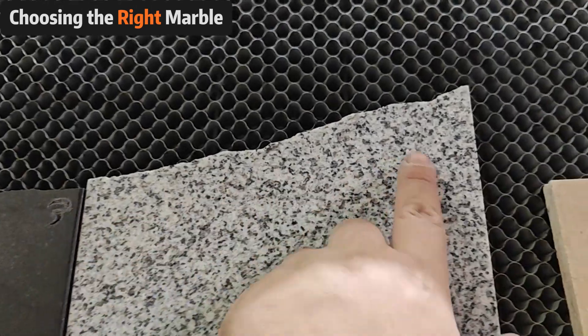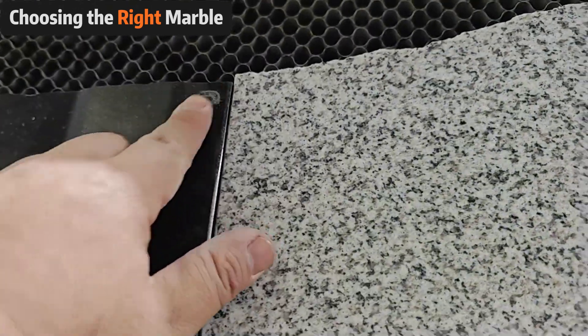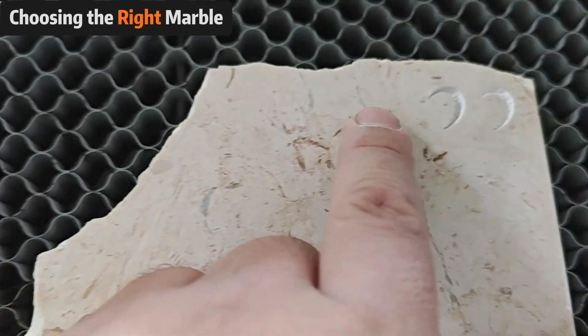First things first, selecting the right marble is crucial. We recommend starting with marble that has minimal impurities. This will help you get the best results right from the start.